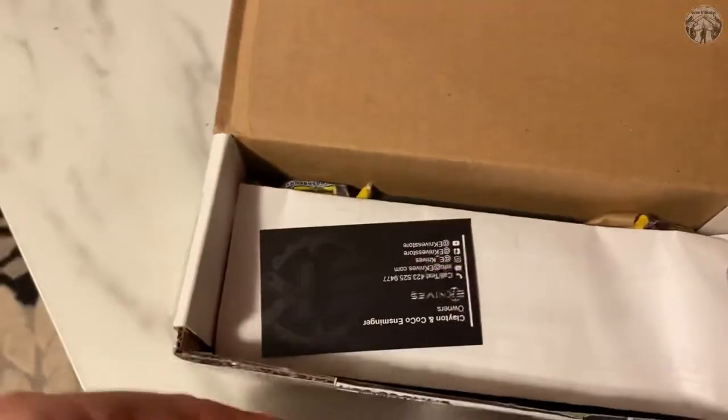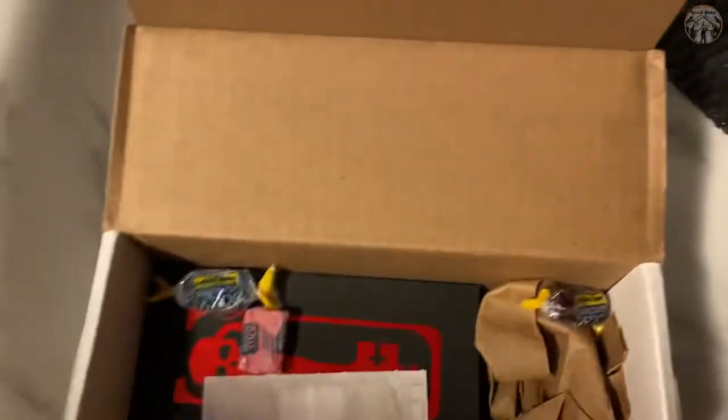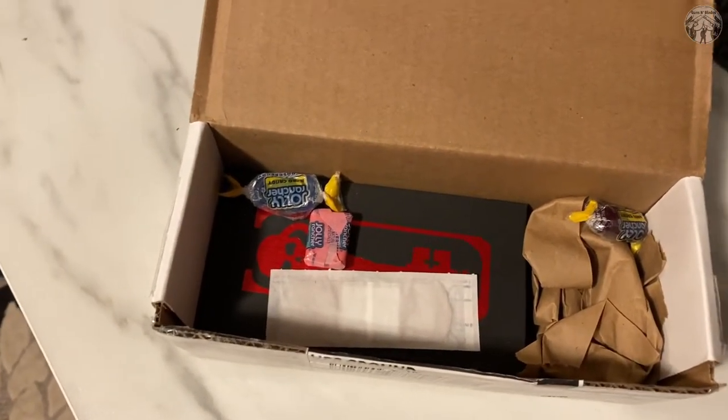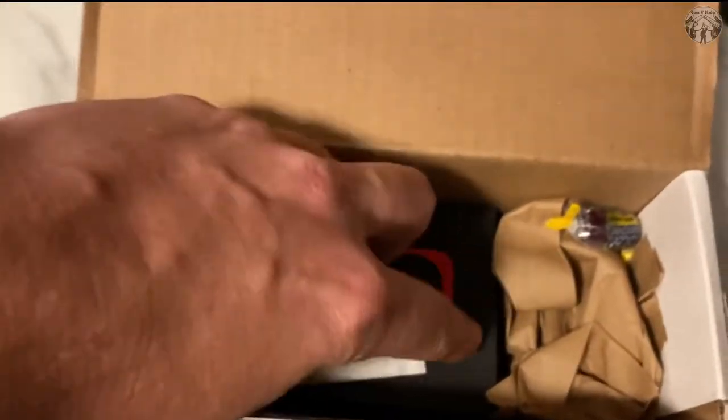I'm just looking up at EK Knives. I love their shipping — it's so fast, it's unbelievably fast. Clayton over there, Coco and the Frenchies, awesome people. They get their shit out fast.